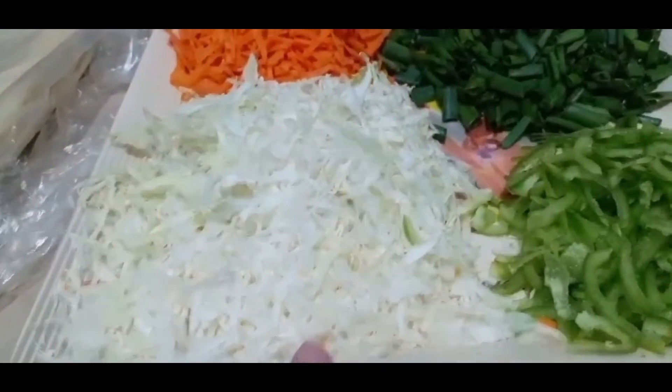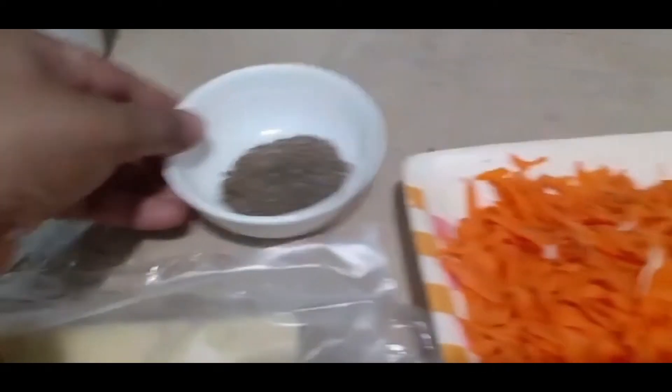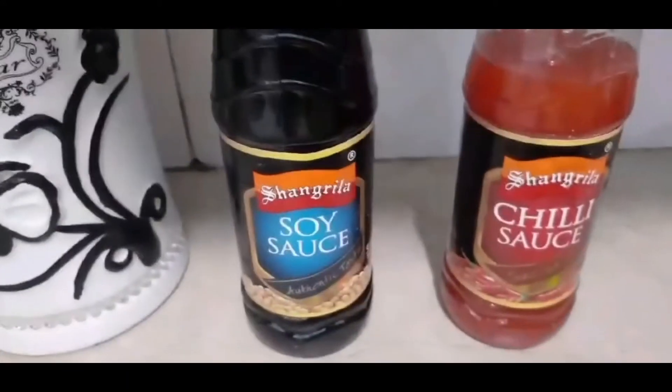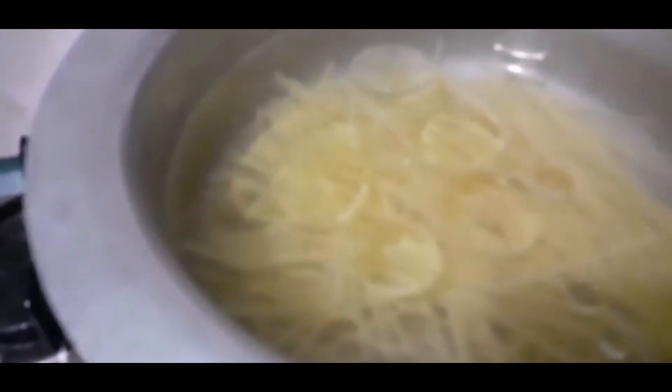Two teaspoons of cabbage, Chinese salt, soy sauce, chili sauce, and chicken. We will put the chicken in steam and add 1 tablespoon of spaghetti and 1 tablespoon of oil.